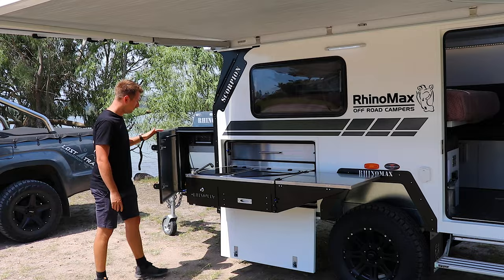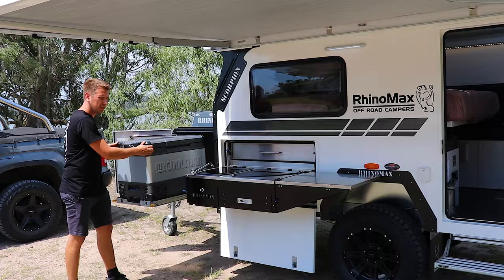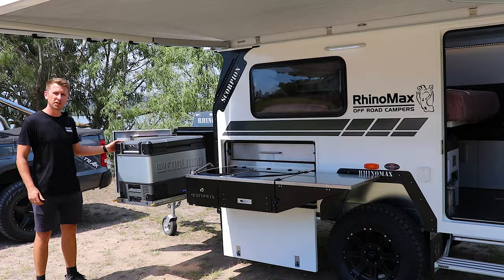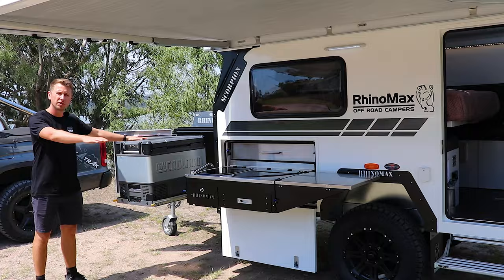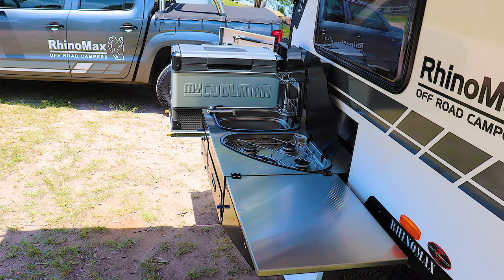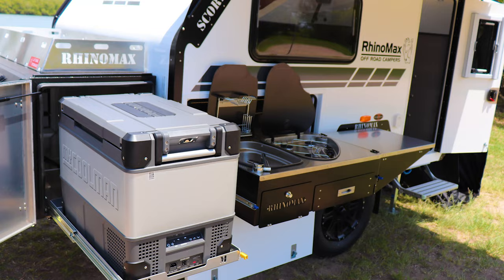In this storage box on the front you've got a large fridge or fridge-freezer depending on your setup. It creates a very convenient L-shaped awning space. We also offer awning extensions which bring a cover out here to protect the fridge from the elements and give you a larger entertaining area. I think you can agree this is a very convenient kitchen setup for such a small camper.